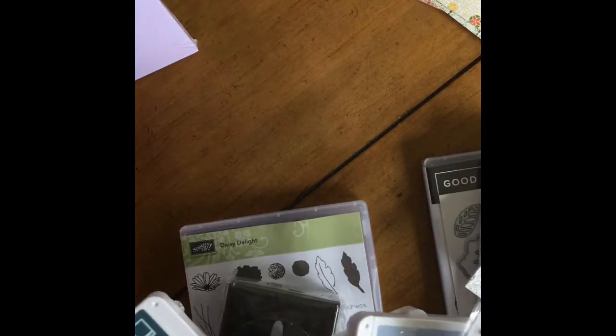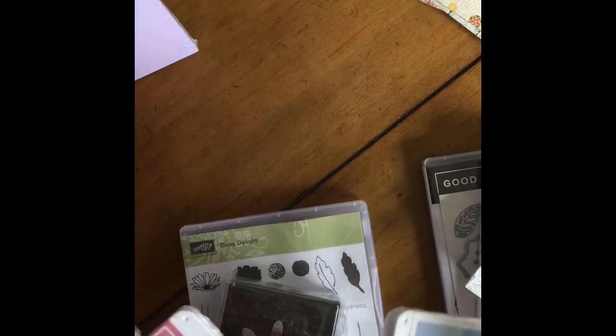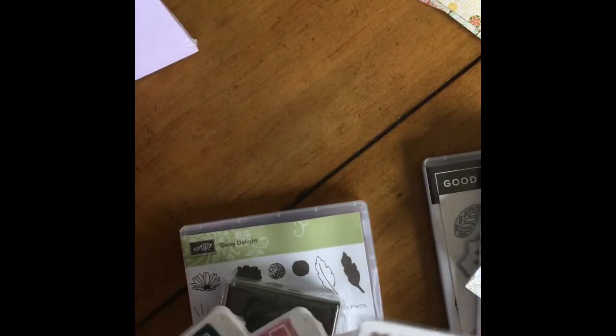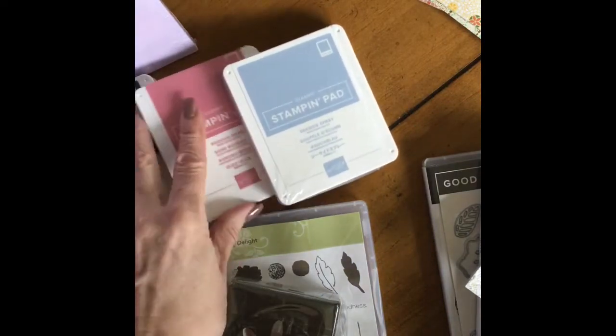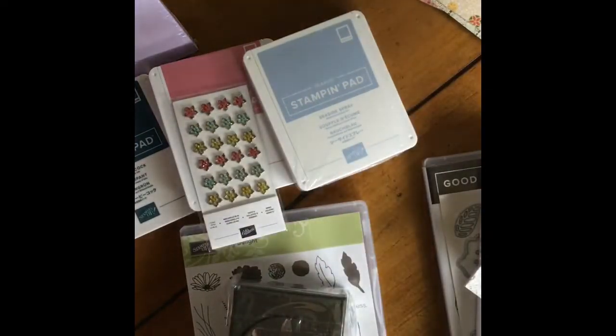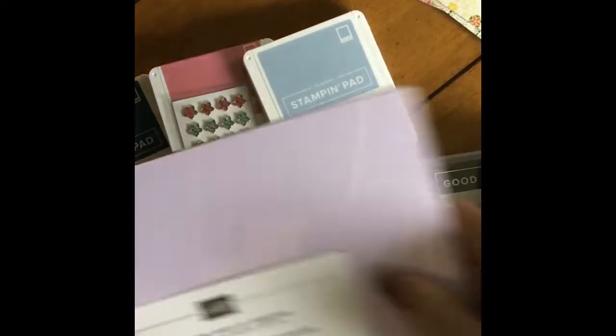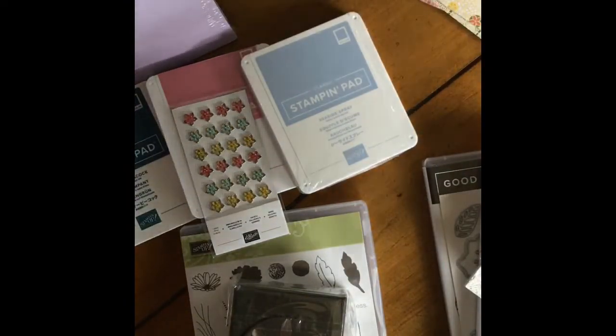Here are the embellishments in the same color family, along with the little stamp pads. We've got Pretty Peacock, Rococo Rose — I call it Coco Rose because it's easier to say — and Seaside Spray. There's one color on recall right now so I don't have that one. And don't forget the cardstock — all the colors that match the inks and everything.